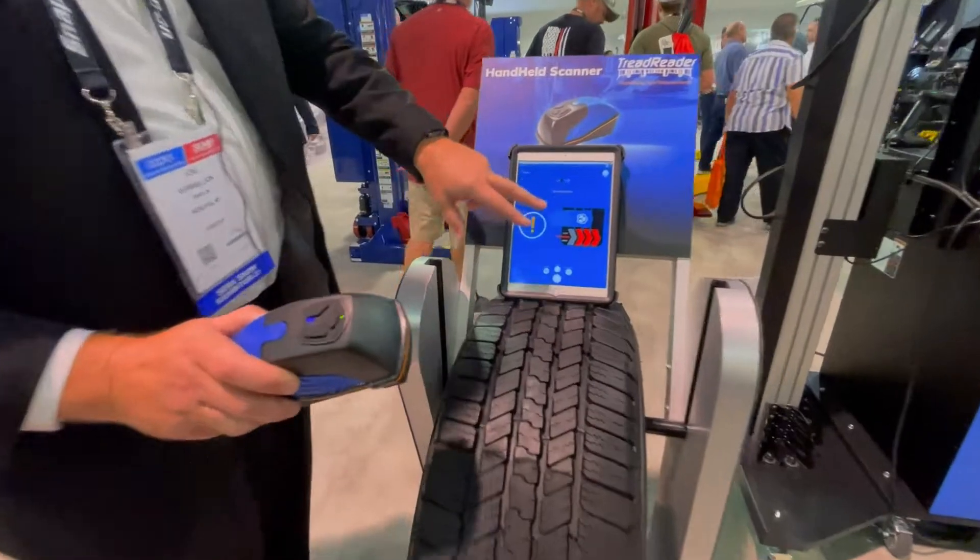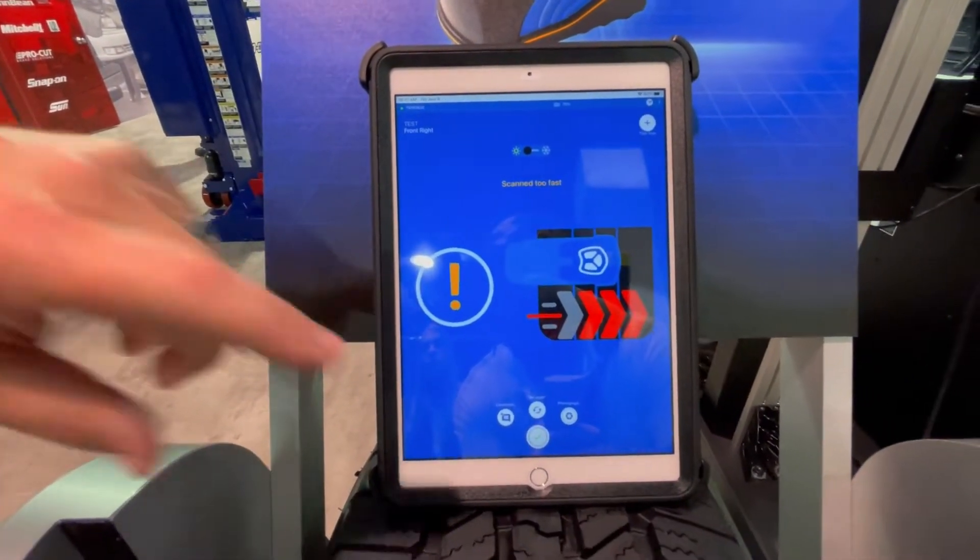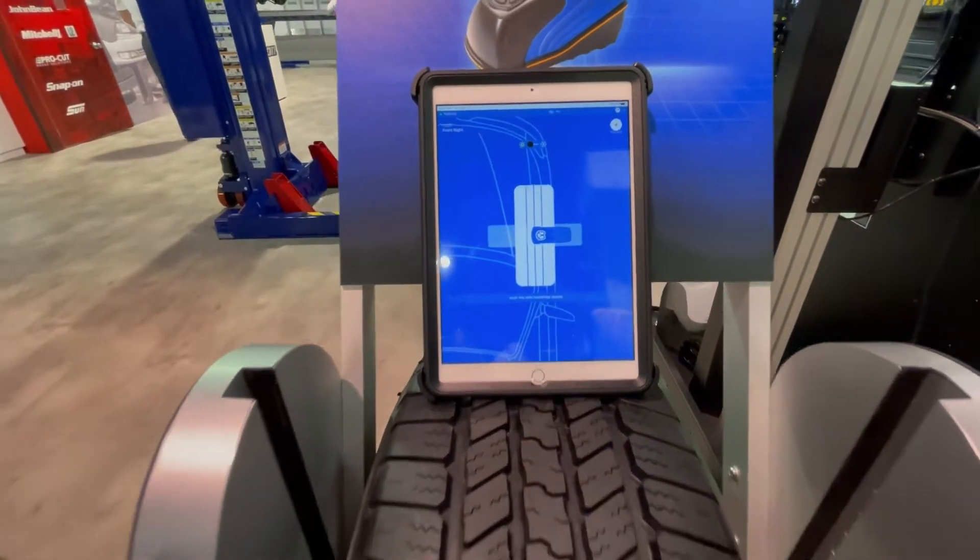If you go too fast, the Treadreader is going to show you that you did not do a proper scan and you'll have to go back through and re-scan the tire.